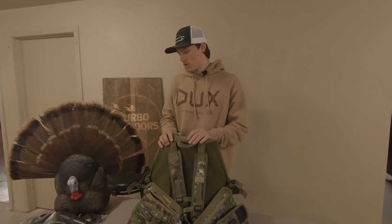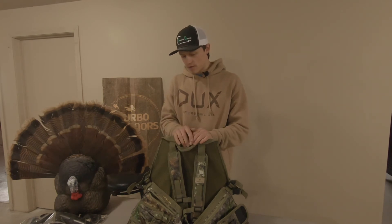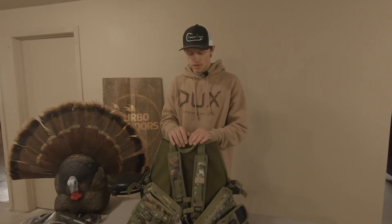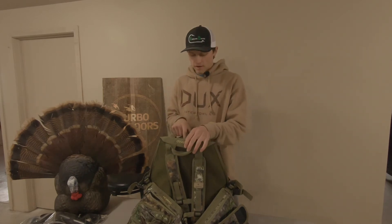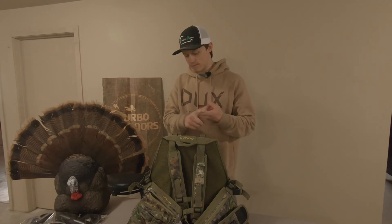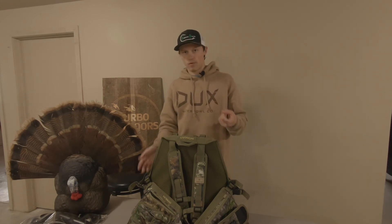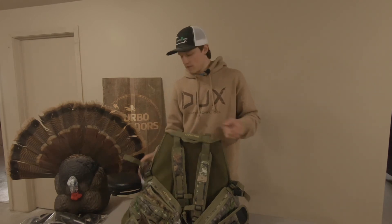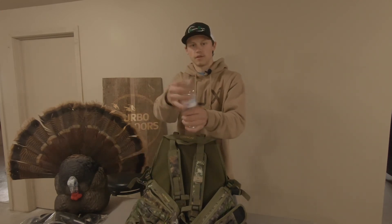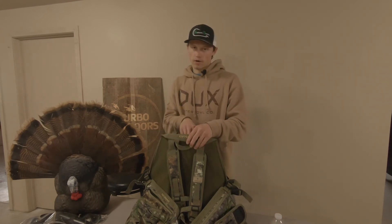I just wanted to go over all the stuff I'm going to be using. Before I end the video, I did want to tell you guys what else I plan on buying. Like I already said, I plan on buying a water bladder to put in my vest, just to eliminate the water bottle situation — because if you hunt, you know they're all noisy, especially when there's not a lot of water in them. So I'm going to get a water bladder.